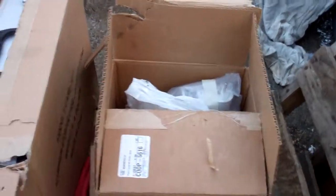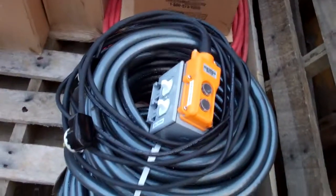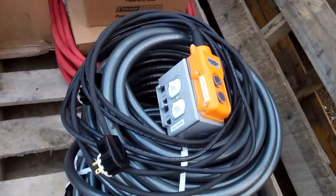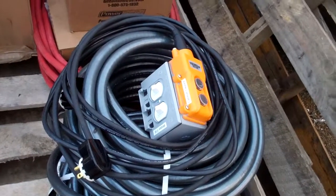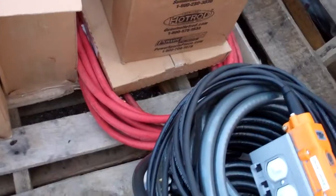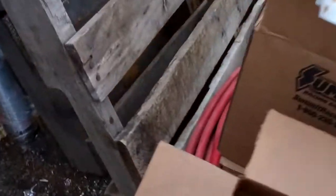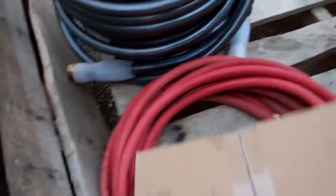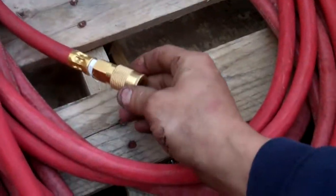I'm giving you some spare parts and touch-up paint. There are your controls for the DJ. If you need more air hose, you can go to Lowe's or Home Depot and buy more air hose and add to it, but you need to make sure you buy the ends and screw them on.